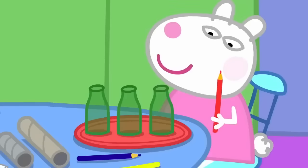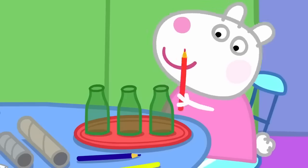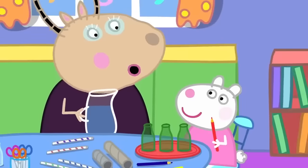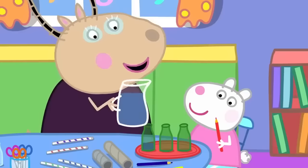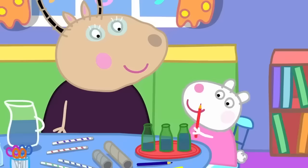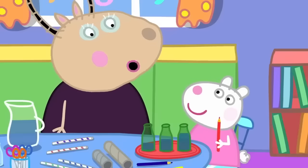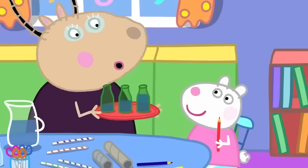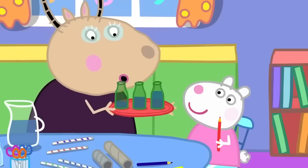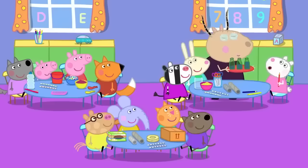Susie has some bottles. These make a sound if you tap them with a pencil. Yes, and if I put different amounts of water into the bottles — now try it. The water makes the bottle sound different. That's right, Susie. You can also blow across the bottle tops to get a sound. You're making music!